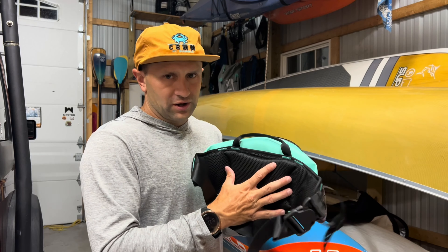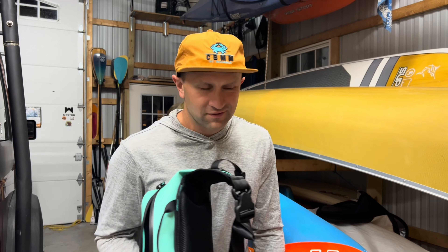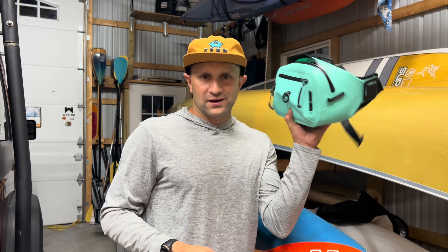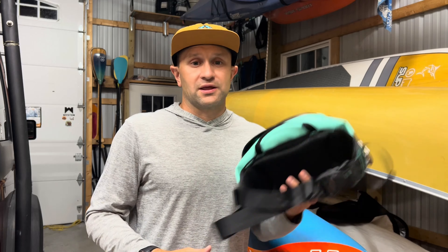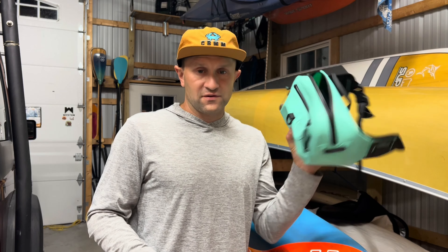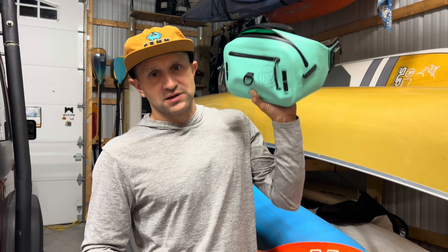There's still plenty of summer left depending on where you live, so if you're looking for a pack for paddling, the water park, out with your kids, riding your bike — you name it — something to keep things organized, dry, and safe, I would definitely check out this High Water Pack from BOTE. I've put a bunch of stuff in the written review with some details on the tactical specs — thanks.